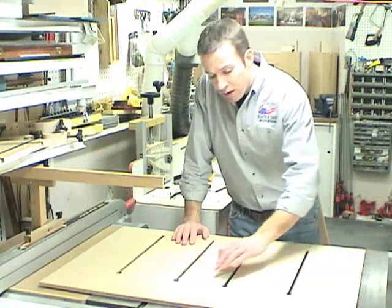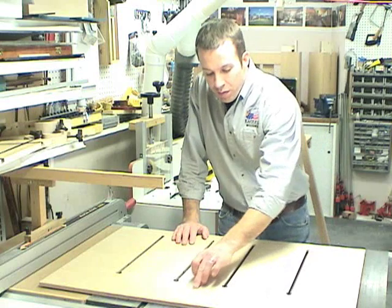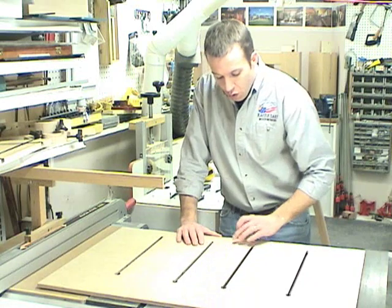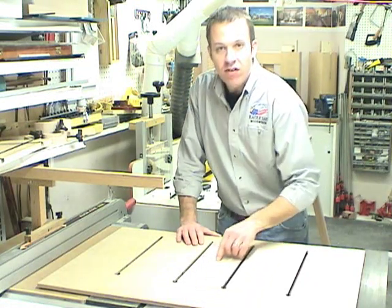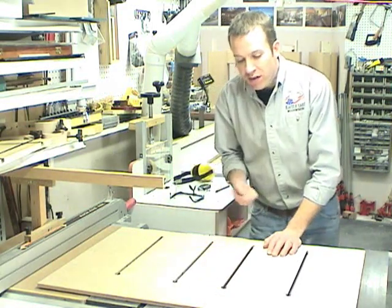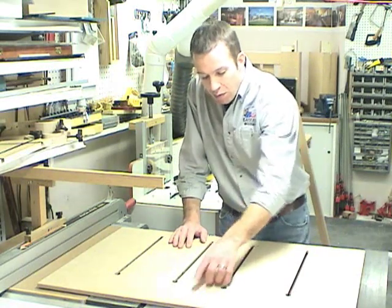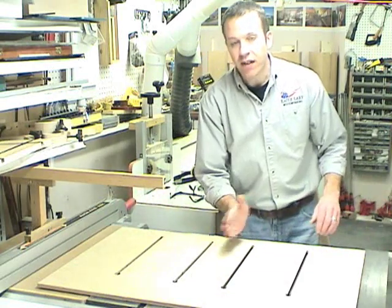The next step in the process is to raise the spinning blade up into your main board. You want to have it sort of centered over the blade, because you don't want to cut the leading edge or the back edge — you just want to cut about 16 inches in the center of this board. We're going to turn on the saw, raise the blade slowly, and then push it forward a little bit to make a kerf in our main board that will allow us to square up the fence against that kerf.